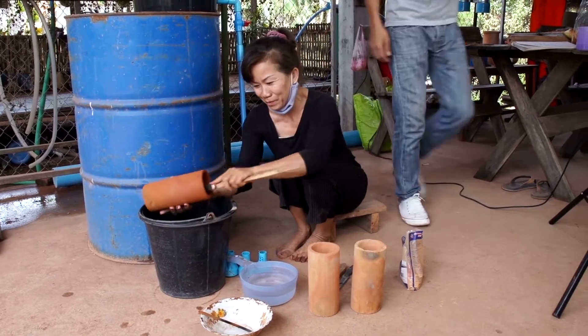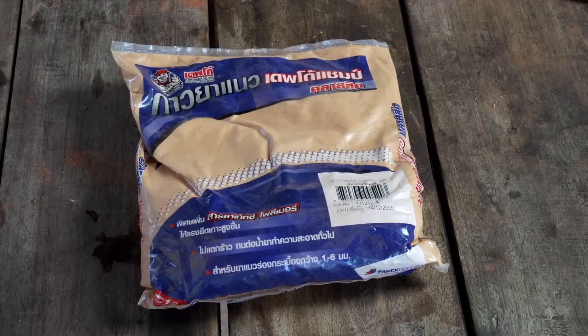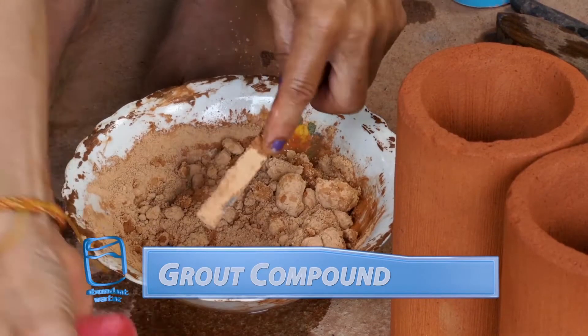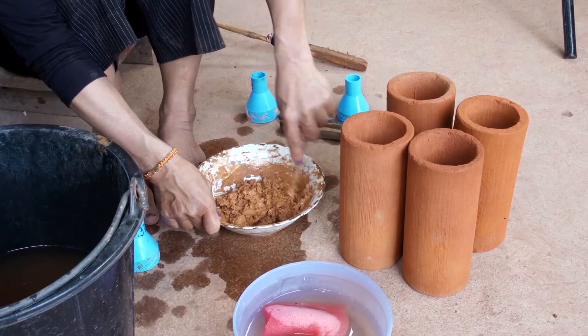In this last step, we're going to put our final filter together. First, we need to clean the filters with water and a wire brush. Make sure you have your powdered grout compound ready.